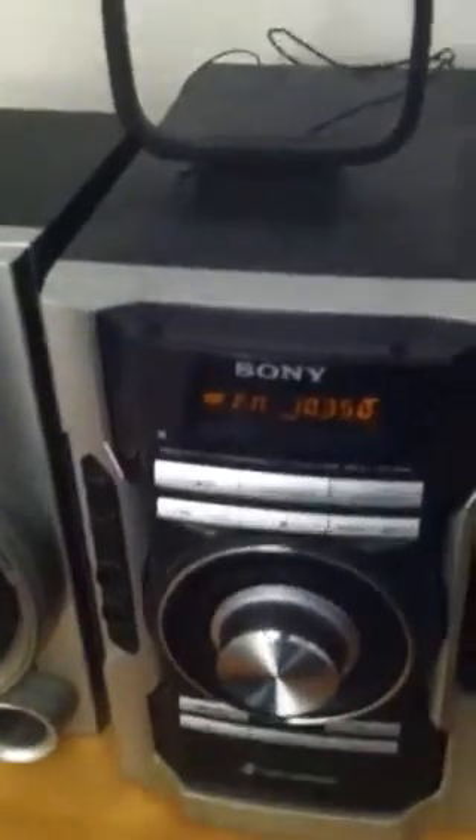Now I have trouble with this 103.5 station, because another station was interfering with the other.